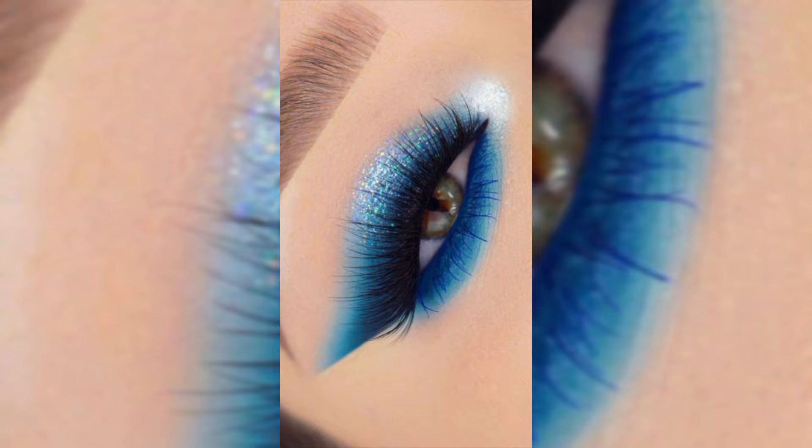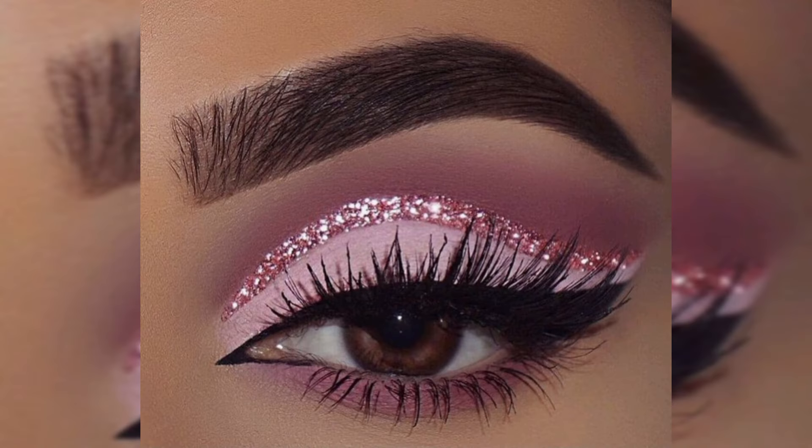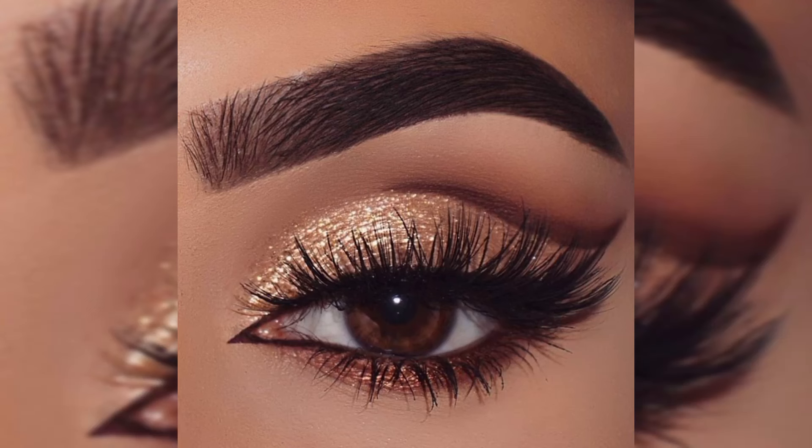I am using this volumizing mascara to lengthen and volumize for a full, fluttery effect. And there you have it, beauties — a glamorous party eyes makeup look that is sure to turn heads wherever you go!